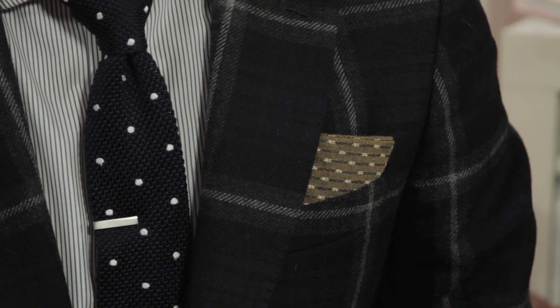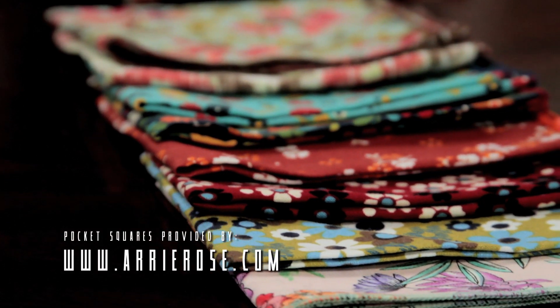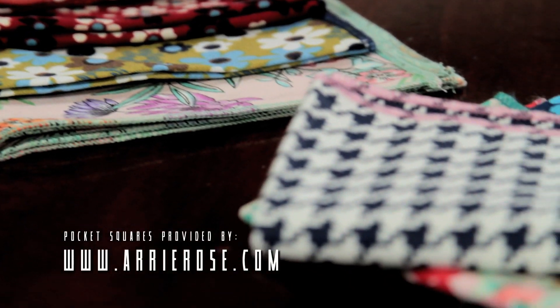Another important thing to note: you never want to match your tie to your pocket square in color, fabric, or pattern — you really want to differentiate. You can see Blake's got a blue tie with polka dots in woven silk, and the pocket square here is Japanese denim. And since George isn't wearing a tie today, he can match his shirt with his pocket square. We want to send a special thank you to Arrie Rose for supplying all our pocket squares today — make sure you check out their website and the links below.